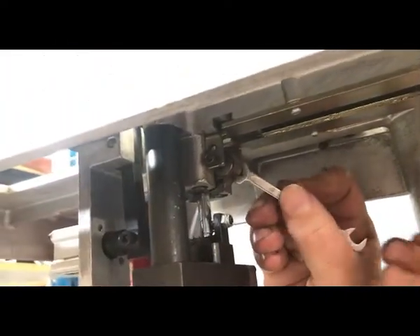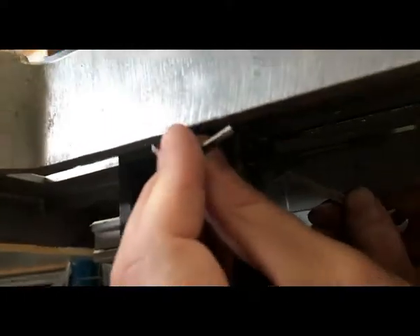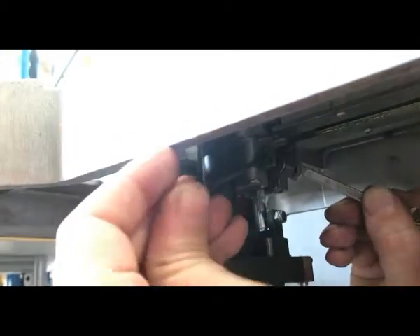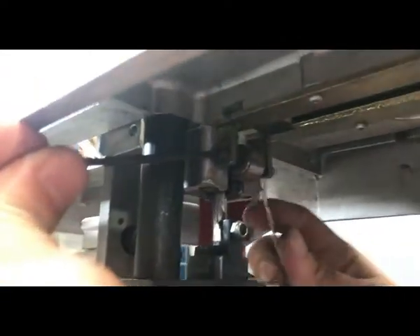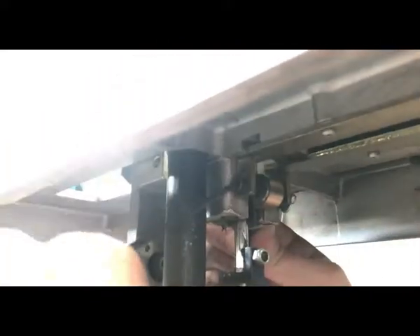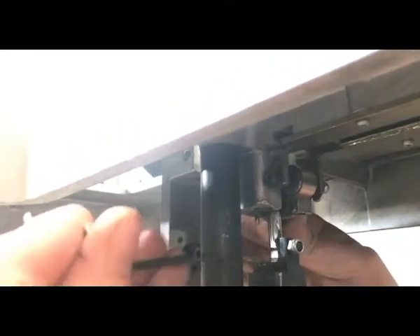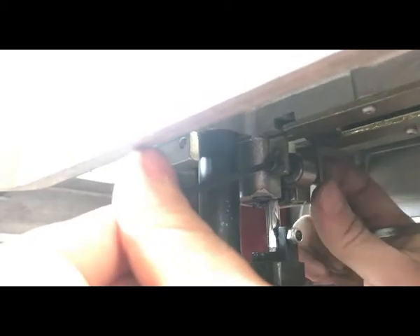Now the next step is to remove the actual coil and the axle for the spring. We're using a 7mm spanner to hold it on one side and the Allen key to loosen the other side. Once you've removed the Allen key from the middle of the axle of the spring, you'll then be able to bring out the old spring with the axle and drop that out.